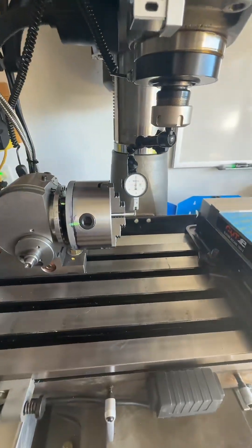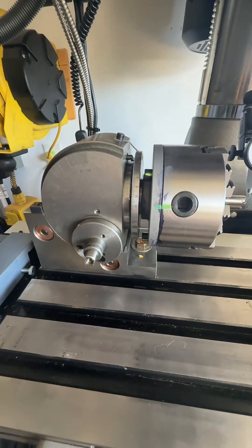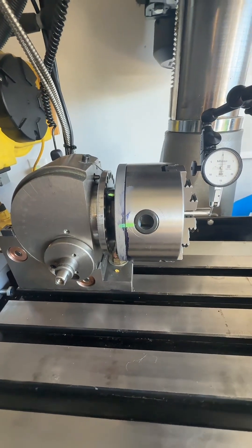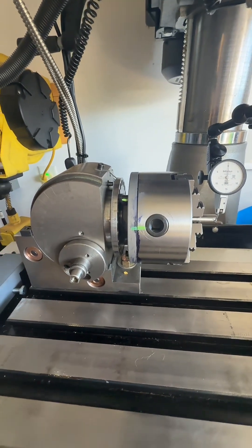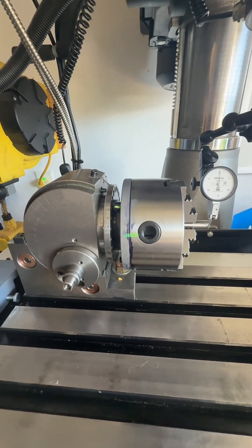Another day, another problem. Alright, so I got this V-Vor dividing head that I got a while back because I don't have a dividing head, and I'm learning machining — a new hobby I've got.